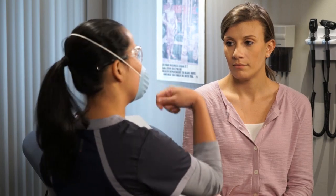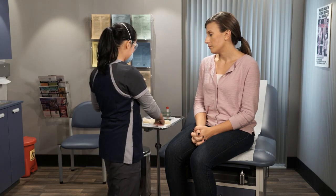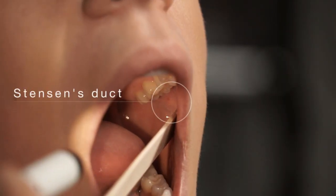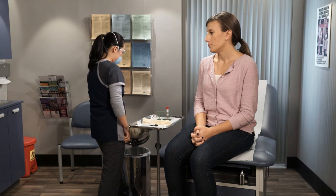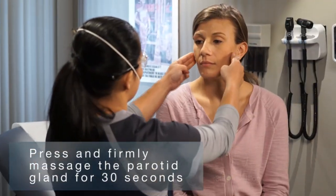Explain to the seated patient the importance of collecting a buccal swab to test for the mumps virus. Instruct the patient to open her mouth. Locate the Stenson's duct on both sides using a tongue blade. Instruct the patient to close her mouth. Press and firmly massage the parotid gland for 30 seconds.